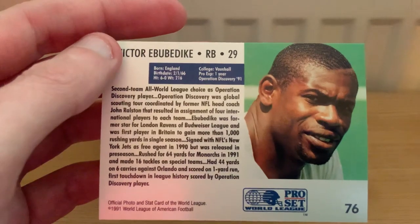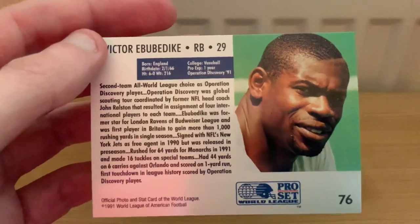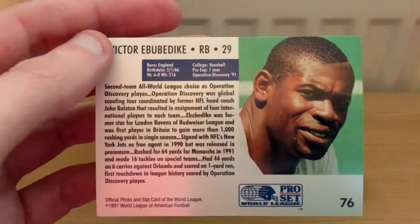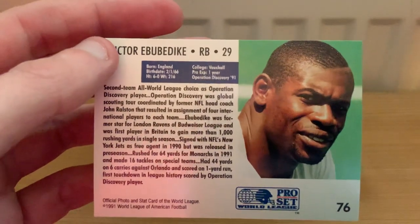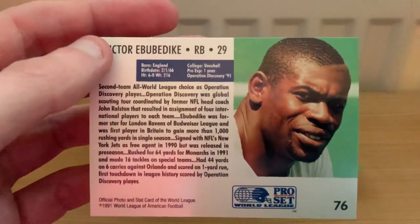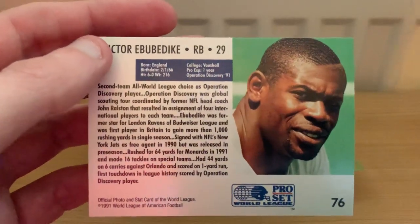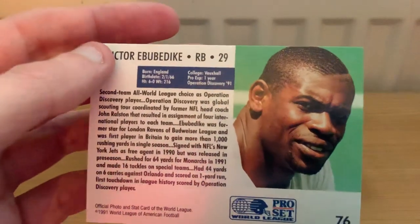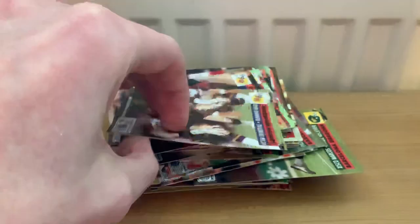On the back it says he's another Operation Discovery player. He played for the London Ravens in the Budweiser League and was the first player in British football to rush for more than a thousand yards in a single season. Back in the mid-80s and early 90s, American football in the UK was awash with cash and had about 30 different leagues starting up and folding after a couple of years. Budweiser came in to sponsor one league, then Coca-Cola came in - so you see references to the Coca-Cola Bowl and the Budweiser Bowl domestically. There's all video of this on YouTube.